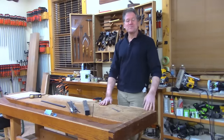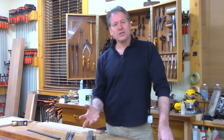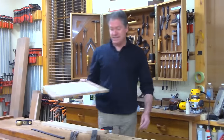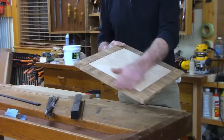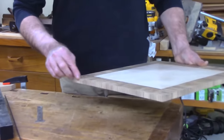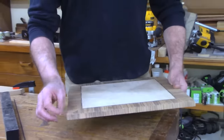Good evening and welcome back. We have got that table we worked on last time — there's the base over there. This is the veneer top we made last time; I went ahead and glued it on. What I decided to do with this top was to add an inlay line around the top edge, actually called a binding — a binding edge.